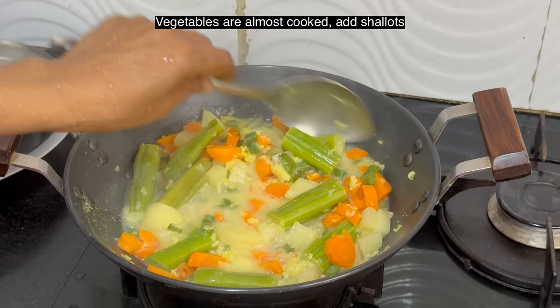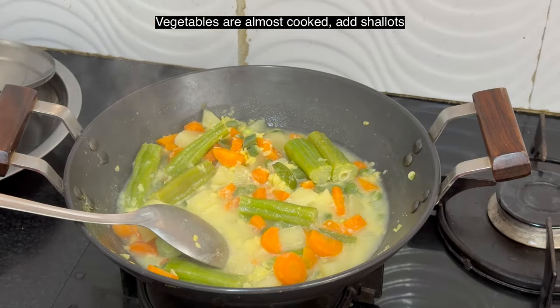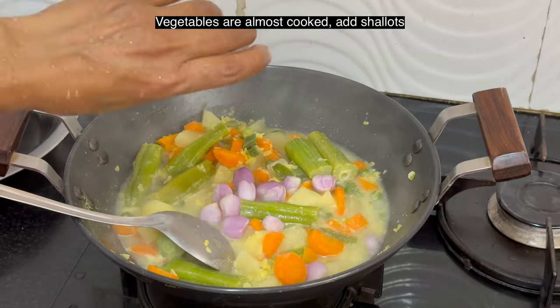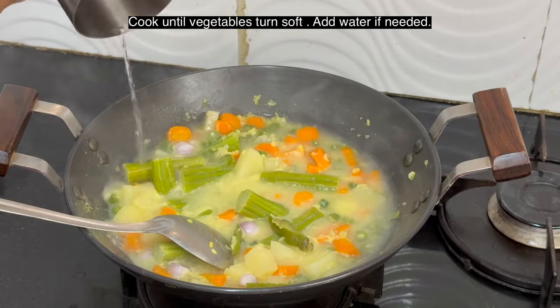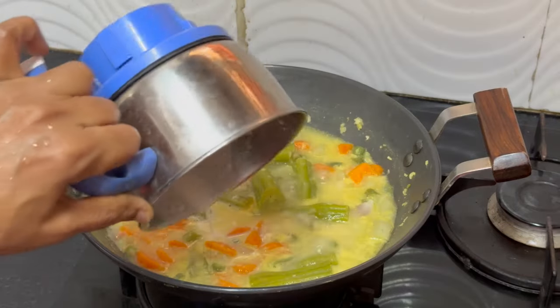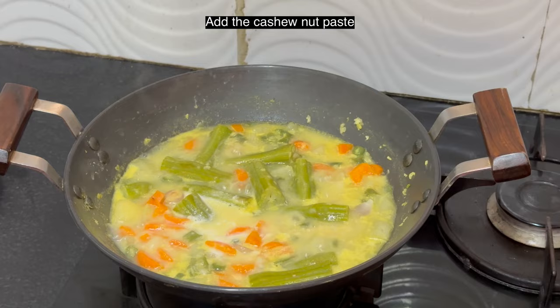Vegetables are 80% cooked. Now add the shallots and cook until the vegetables turn soft. If needed, add more water for the vegetables to cook. I have added the cashew paste now — this is optional.